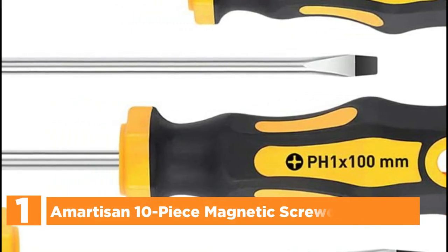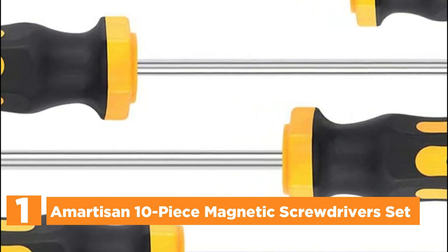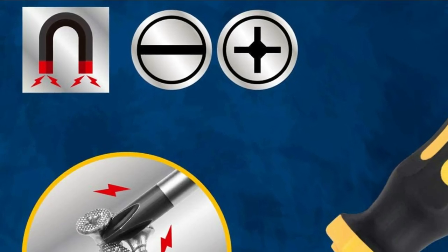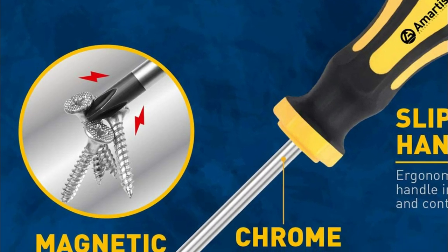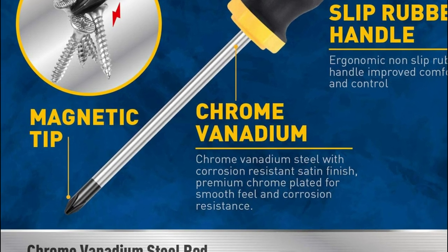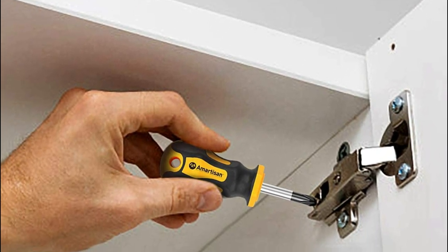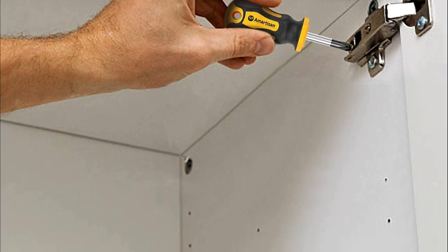The top pick on our list is the Martizen 10-piece magnetic screwdriver set — 10 professional screwdrivers made for many different purposes. The screwdriver bar is made from chrome vanadium steel for durability, and tips are identified on the handles for easy selection. Black finished blades feature magnet tips that can easily pull screws. Each screwdriver is fitted in a transparent storage bucket to prevent loss.